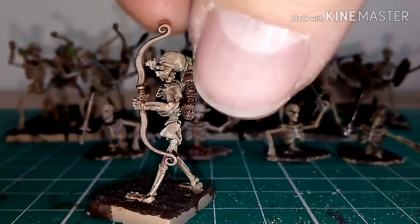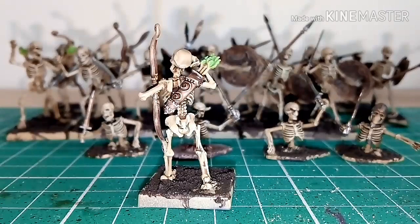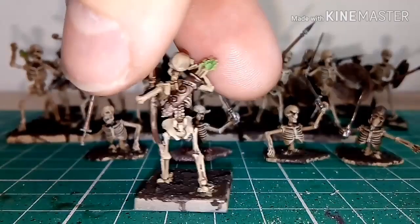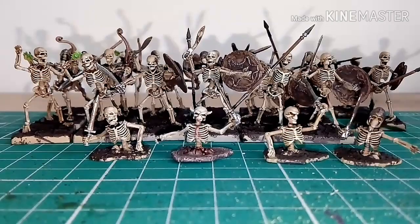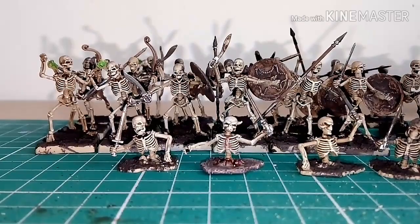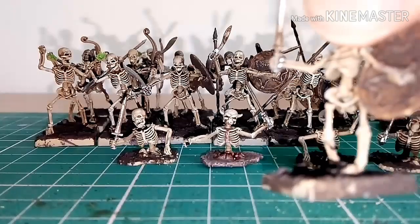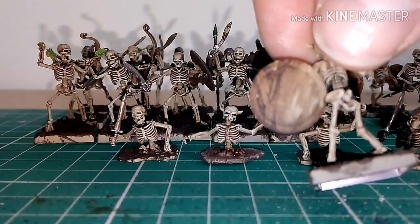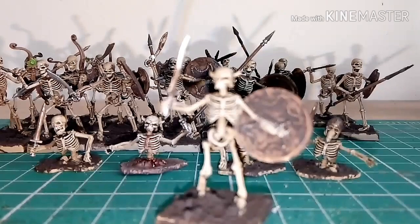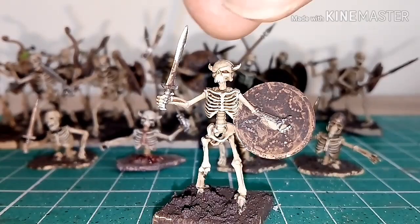The same with the bows — that was a watered-down Rhinox Hide. The quiver, which holds the arrows, was also a watered-down Rhinox Hide. Then the green — the arrow feathers — that was Olive Green. The shields — let me just bring one out carefully — the shield was dirtied up with Citadel Technical Corrosion paint. This skeleton comes straight out of the ground, so that gives it that rusted look.